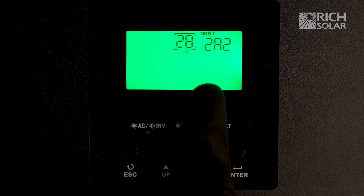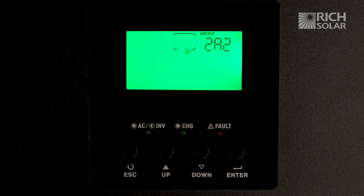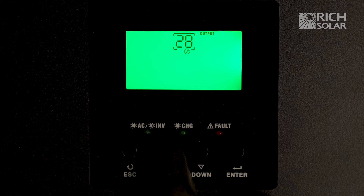As you can see it's set to 2A2, which means that this unit is already in split phase. To switch it and set it to parallel, we're going to flip off the power switch on the inverter, press enter on the setting, and change it to 2A0.